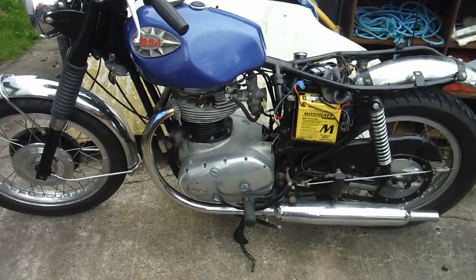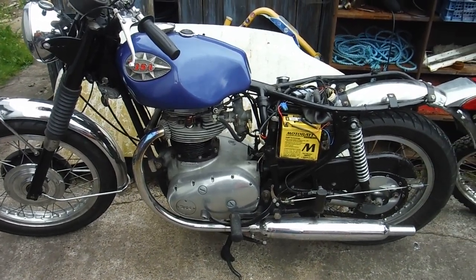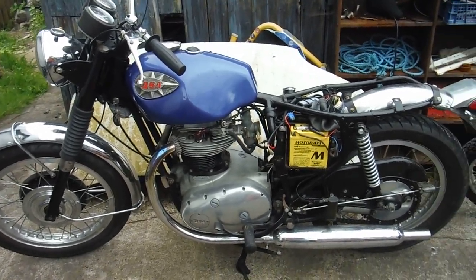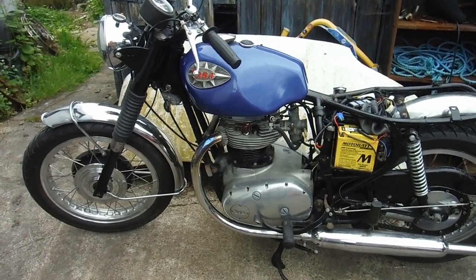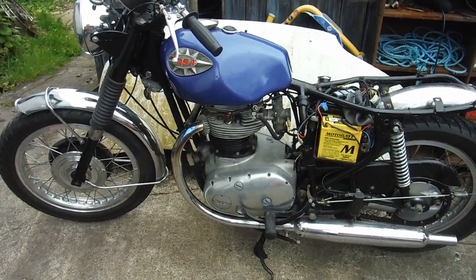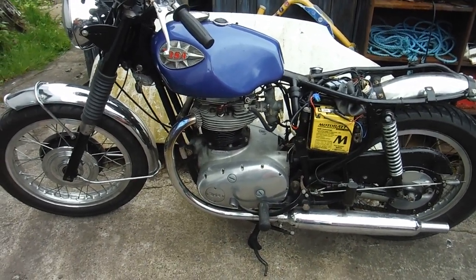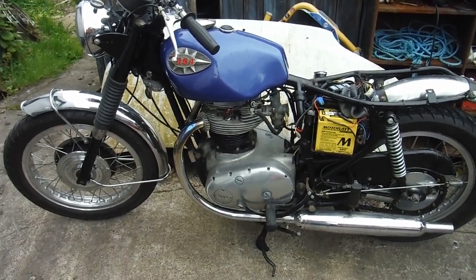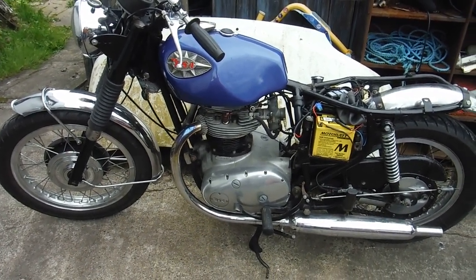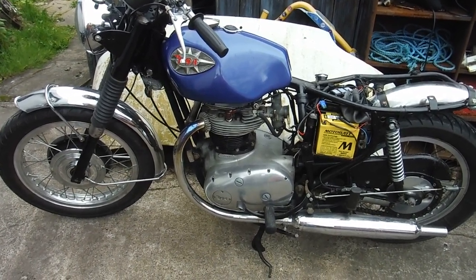So I thought I'd drag the BSA A65 out — that's going well, everything works on that, it charges well, it's got electronic ignition. Sure enough I did my outbound journey of about 17 or 18 miles and everything went fine. On the way back the first section went fine, then I noticed a slight stammer setting in. Just in case, I switched the lights off and that seemed to sort it — I thought I was probably going to get home okay.